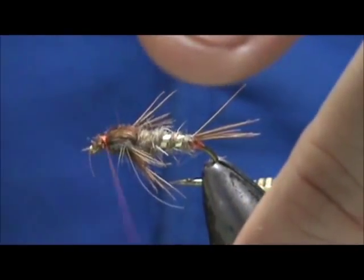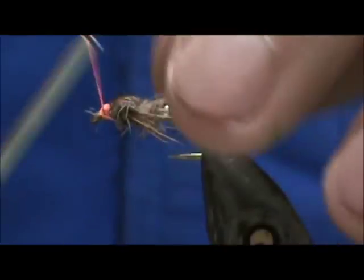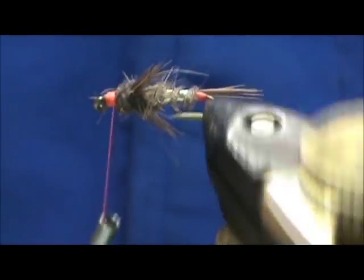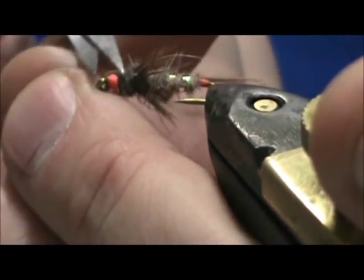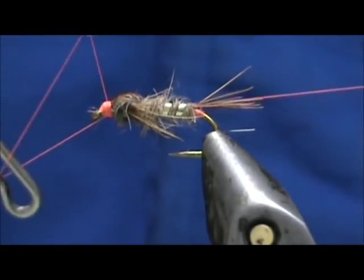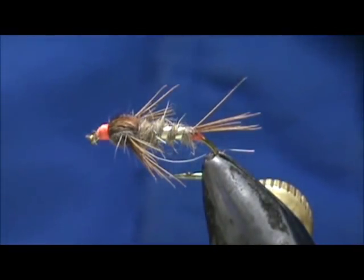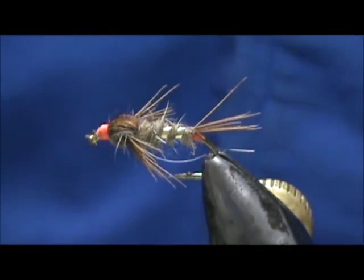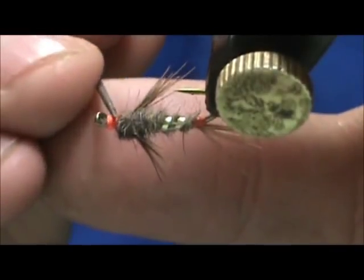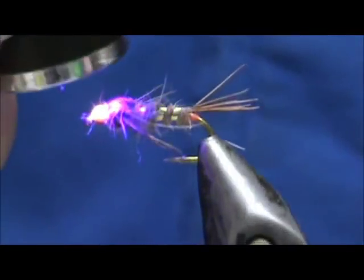And make a hot head. Take our whip finish, remove that, and I'm going to put the head cement on. Once again, I'm going to use my Diamond Fine. Cure that.